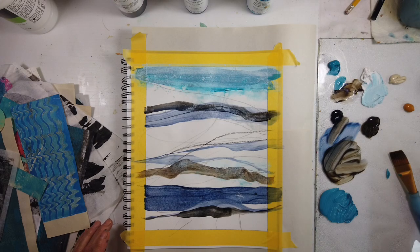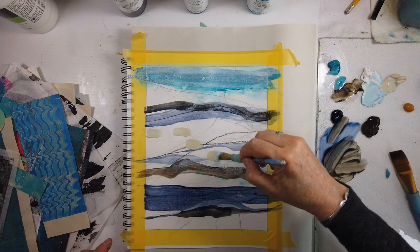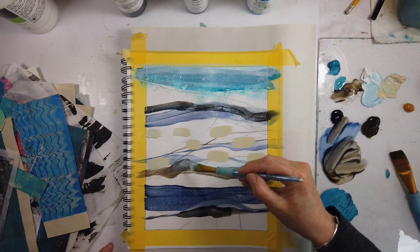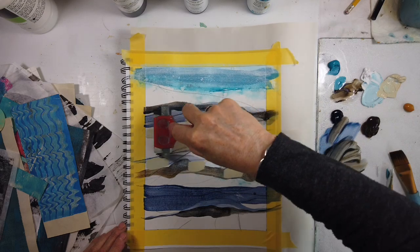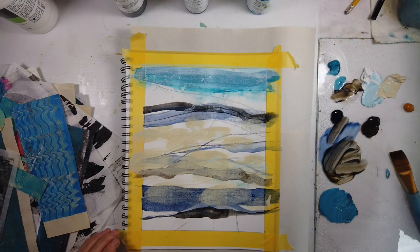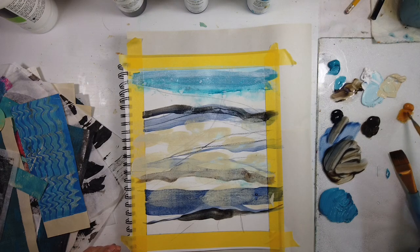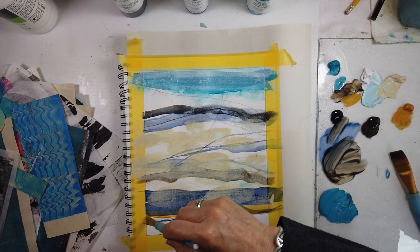Bringing in other tools that can lift and create more translucency — I'm thinking of the natural elements of where I live. That's the key, but it's the feeling that I'm after. Titan buff — I forgot to include that in the list. And the nickel azo gold is so super transparent. It is amazing.